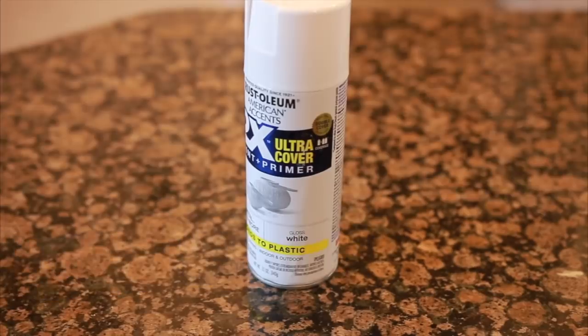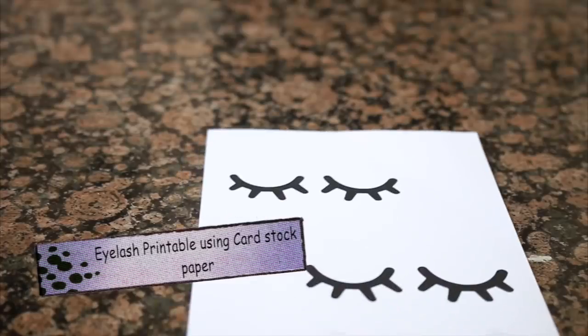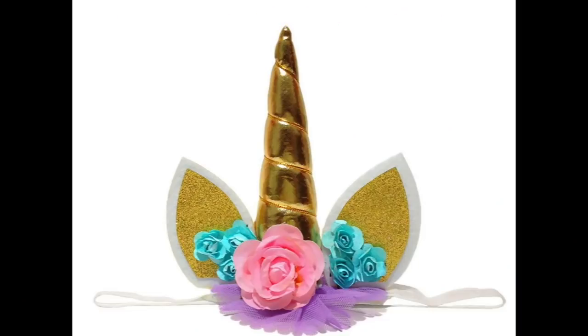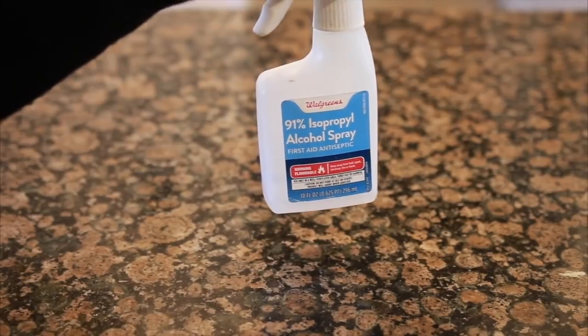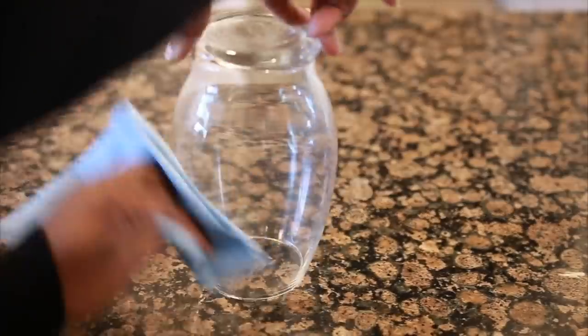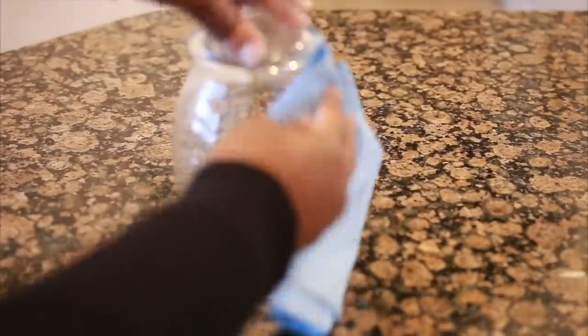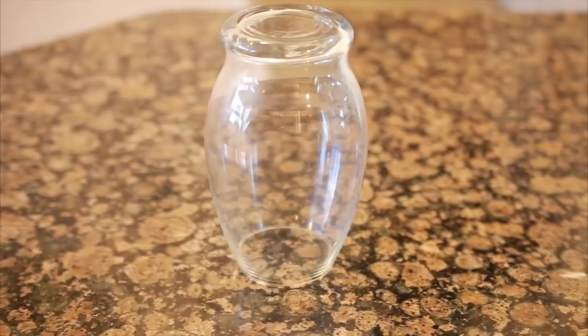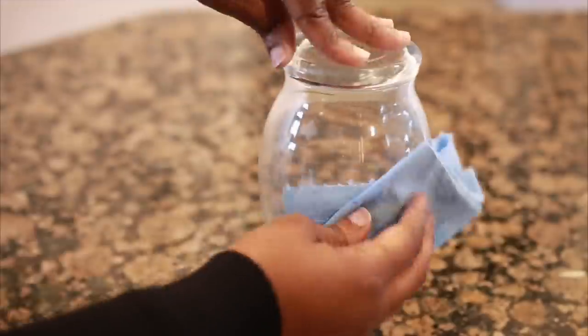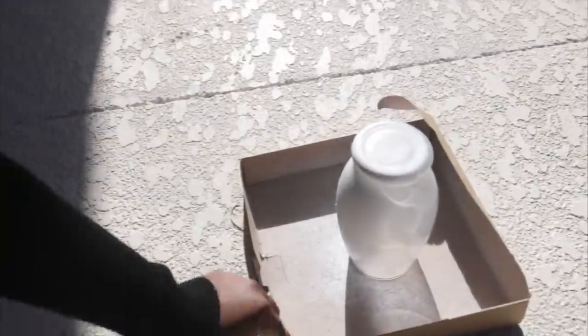To start off with glassware, you want to make extra sure the surface is clean. You should always clean your glassware with alcohol for at least 10 minutes before you spray paint. Just take either a cotton ball or a lint-free cloth to wipe away any handprints or any dust.